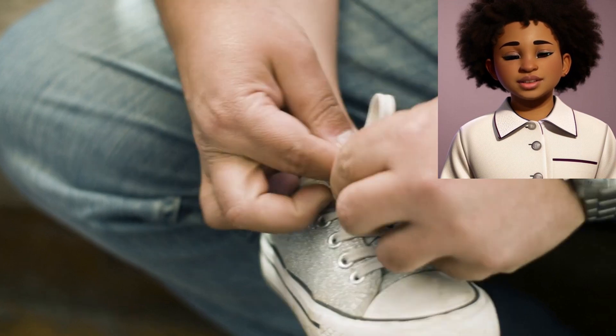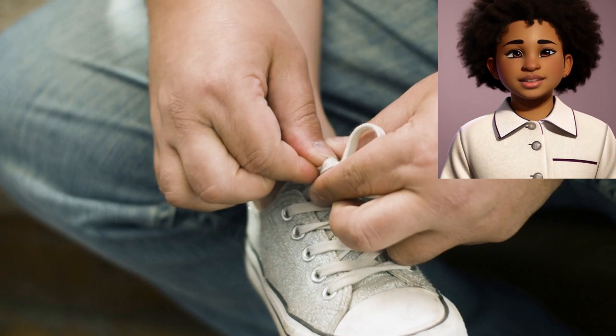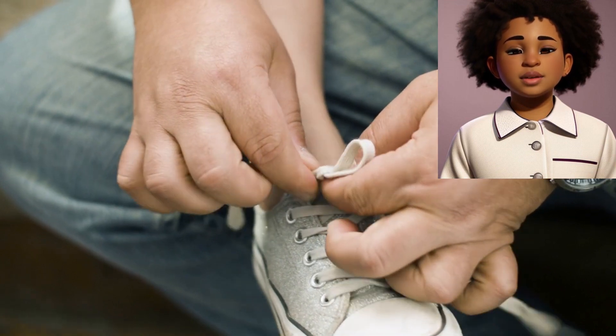Step 5: Cross the loops. Cross the right lace over the left loop, just like you did with the laces in the beginning. It's like you're making another X with the loops.